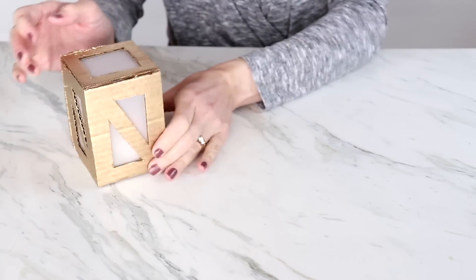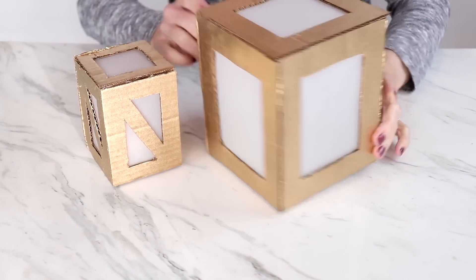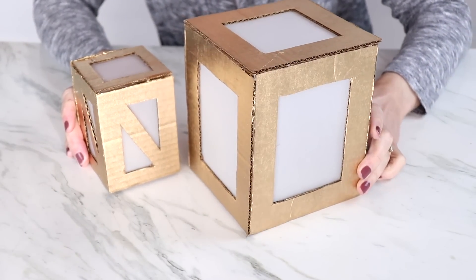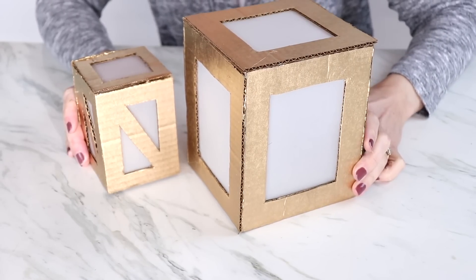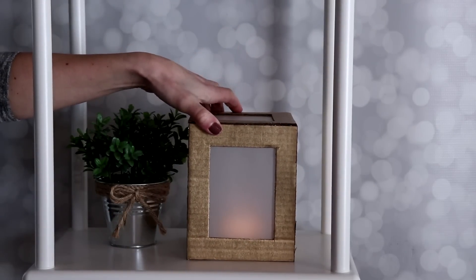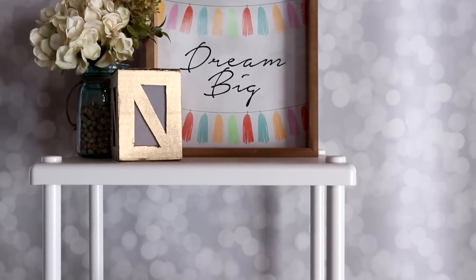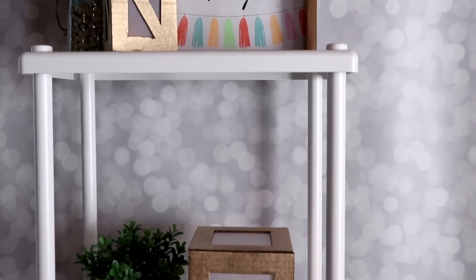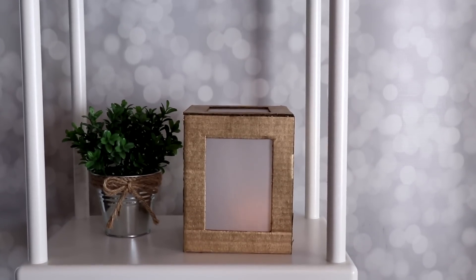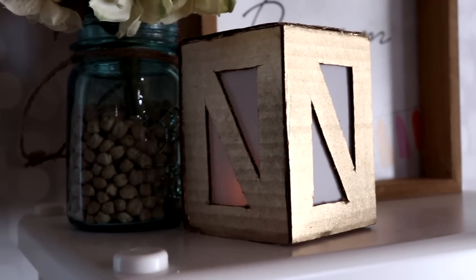I've made a couple of these — one on a larger scale with more basic cutouts. There are a lot of different ways you can make them. These little lanterns make such a great addition to a corner of my craft room. They're not seasonal, so I can use them all year long, and I love that I was able to make them from an old cardboard box. I hope this inspired you to go make something from your cardboard boxes.